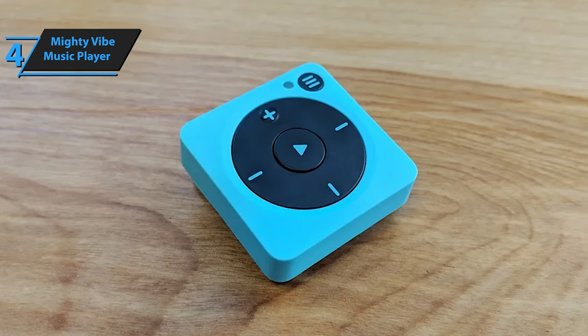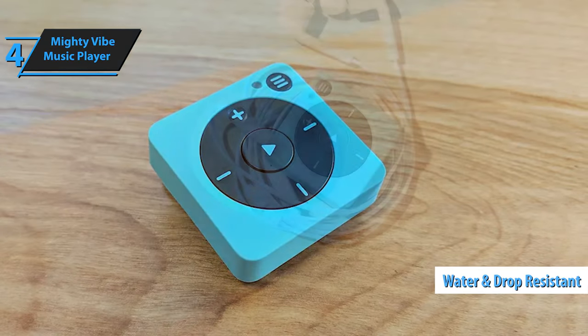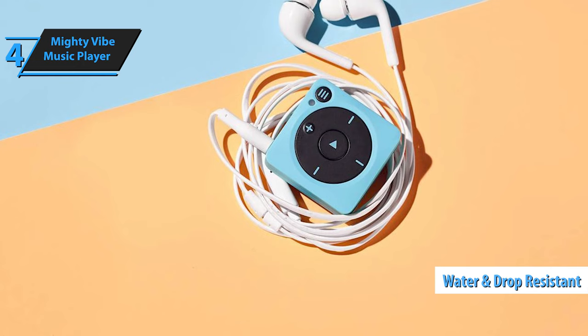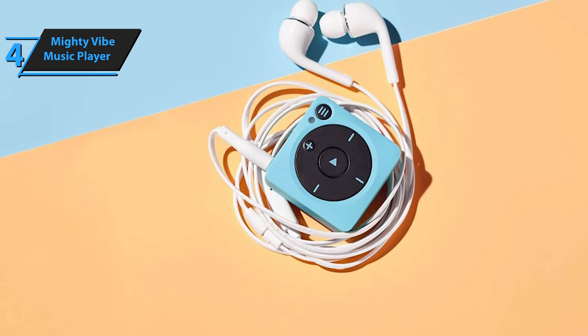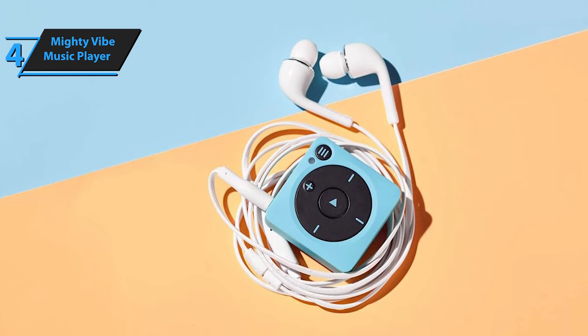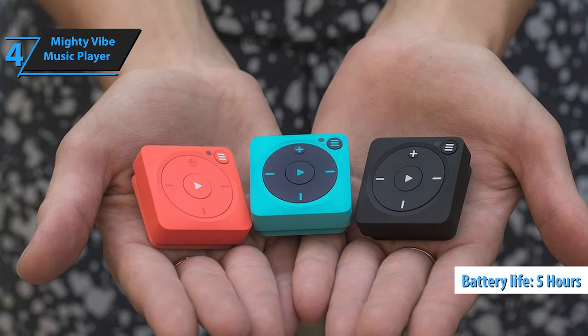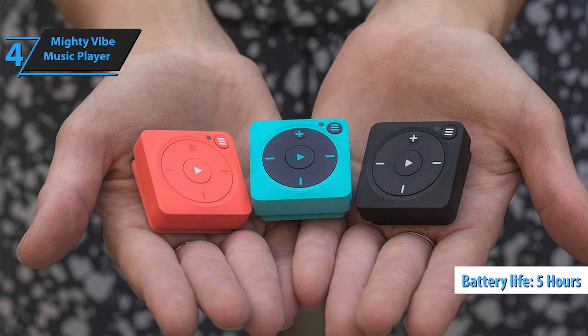The Mighty Vibe is a compact, highly portable music player that's water- and drop-resistant. It lacks a screen but features an intuitive interface for navigating through playlists and podcasts synced with Spotify Premium or Amazon Music. Capable of storing over 1,000 songs, it offers around 5 hours of battery life and is compatible with both wired and wireless headphones.